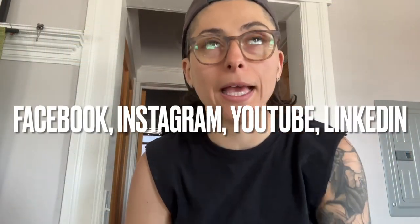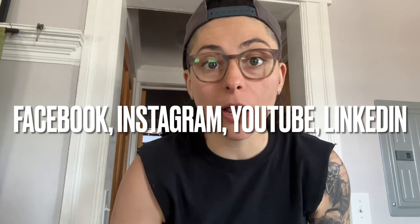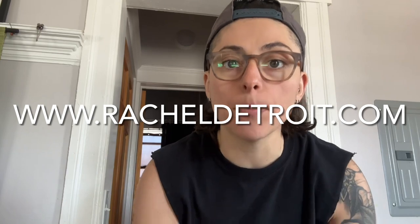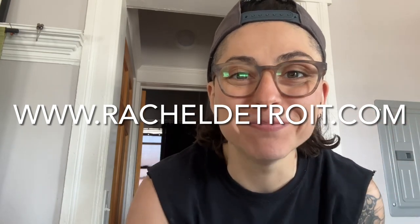Let me know if you make it — leave what you think in the comments. If you like what you see, subscribe to this channel and follow me on Facebook at Rachel Detroit Coaching, Instagram, and LinkedIn. Share this video with someone you think it might help. If you're looking for coaching, I'm a life coach certified in nutrition and personal training. I help people transform their entire lifestyle for sustainable health and longevity. Reach out at www.racheldetroit.com.